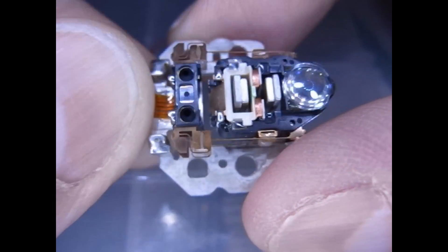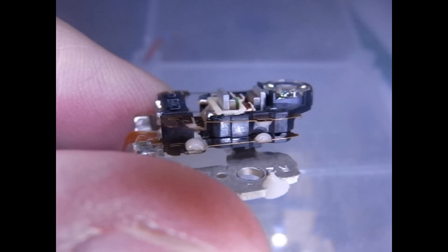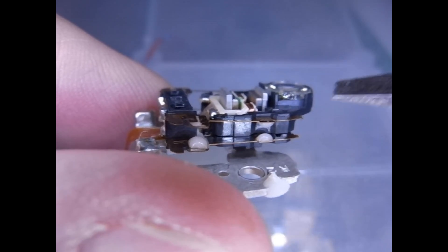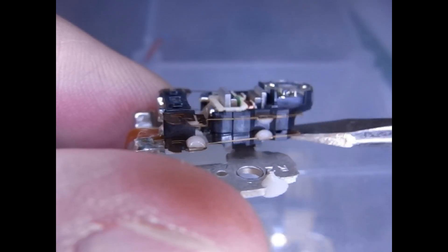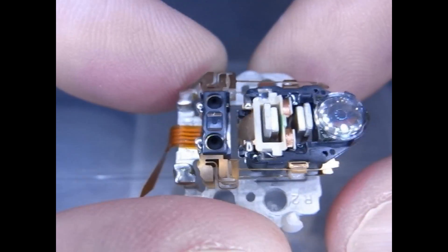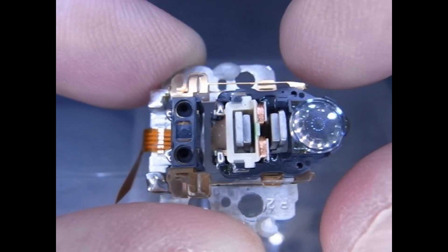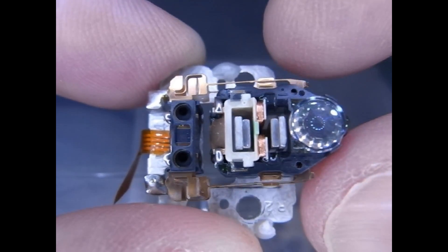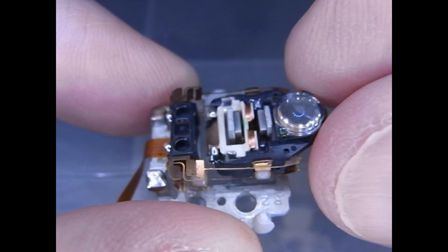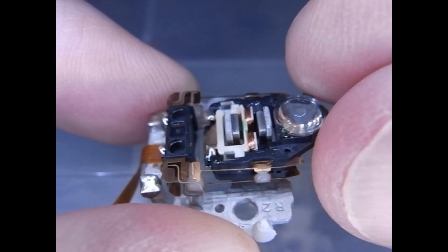This and this act as a spring, and you can see that it will go up and down like this. You can also see it will go left and right. This will allow it to go back and forth across many tracks, and the up and down motion allows it to focus the laser for reading and writing onto the disc.